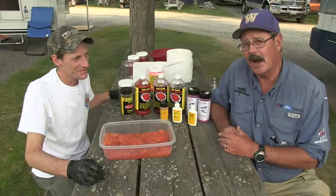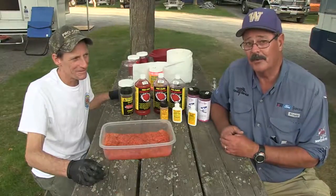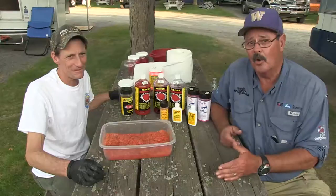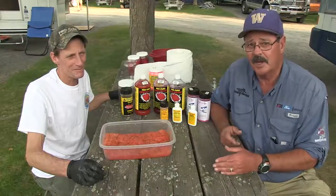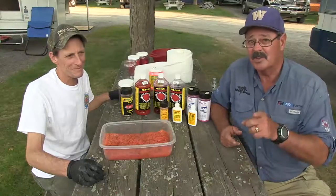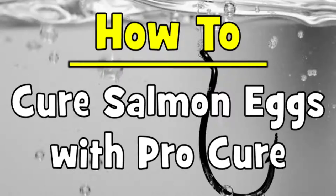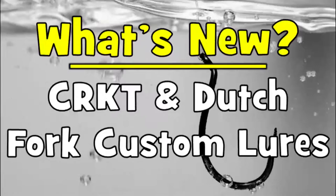Coming up next on our how-to and what's new segment, we have a real treat in store for you. If you use roe for salmon or steelhead or anything else, you're going to want to watch this. We're going to show you how to best prepare those baits for successful fishing. On today's show, we'll find out how to cure eggs with ProCure, what's new with Columbia River Knife and Tool, and the Dutch Fork Custom Lure Company.